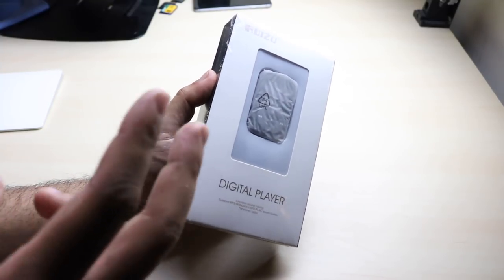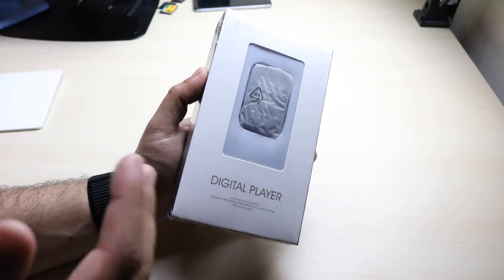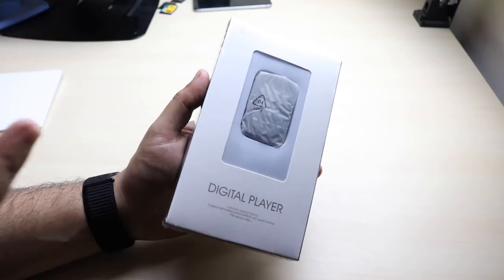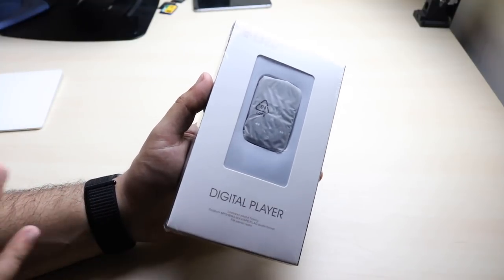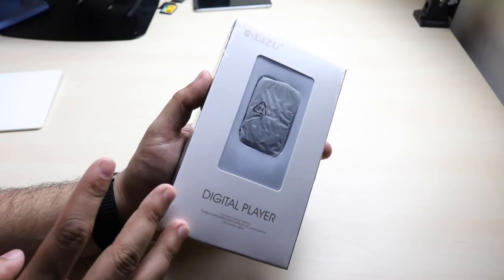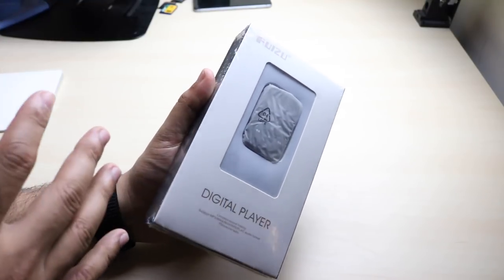Their product is super cool and they actually sent me two different products. These are digital MP3 players and they're a little bit more than that, and I will go further into introductions and review them a bit further. But let's just do a quick unboxing — they sent me two, so we'll do this one first and the second one after.